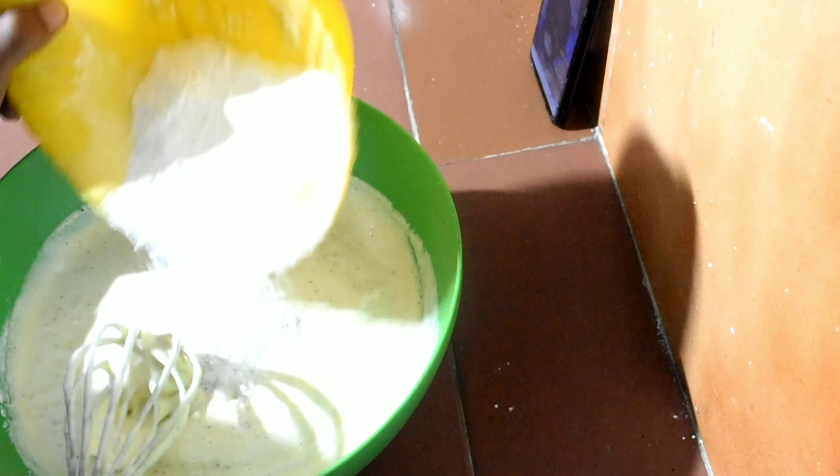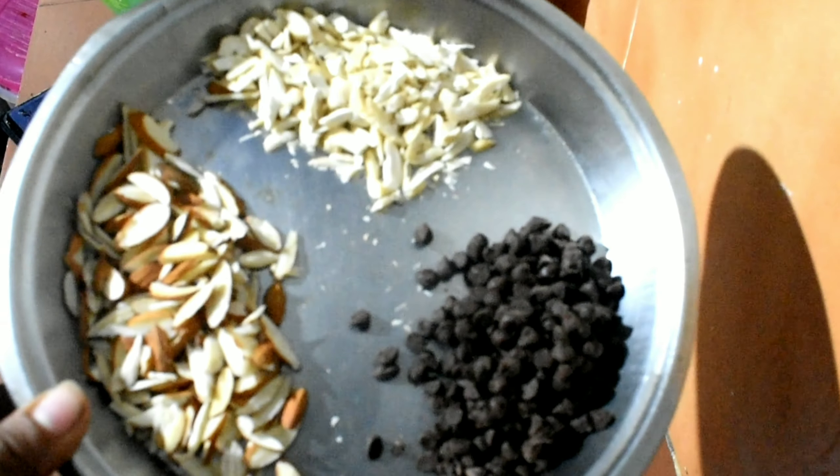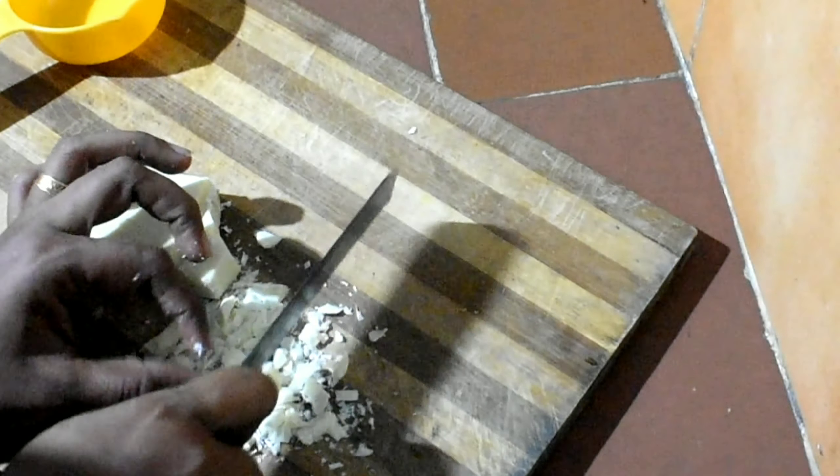I am going to preheat this on a plate. We are going to bake a tin cake. I am going to do other things. We are going to add some nuts.